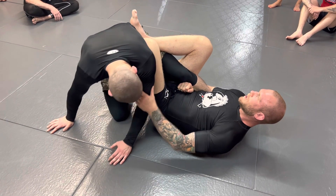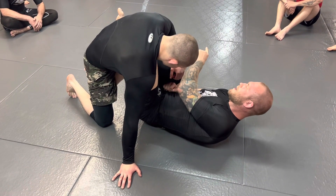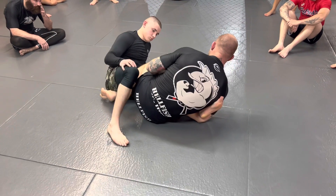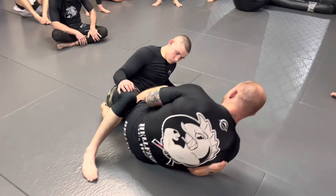Now I want to make this more realistic. Your partner's going to be here, coming towards me a little bit. This is going to allow me to push my hips up and knock him back to his hip — knock him on the side. This is where you want the person. You don't want them up on top; you want them on a hip.